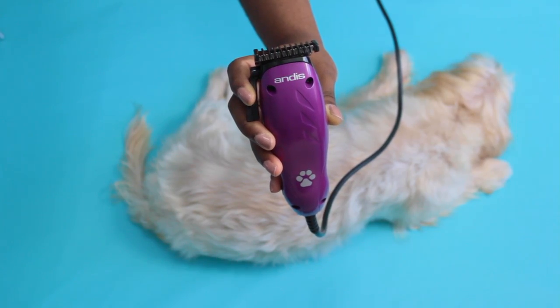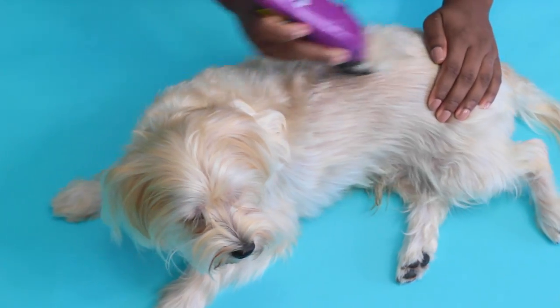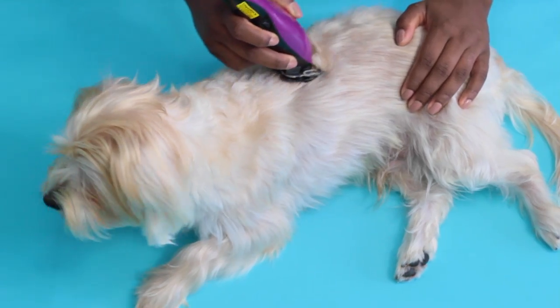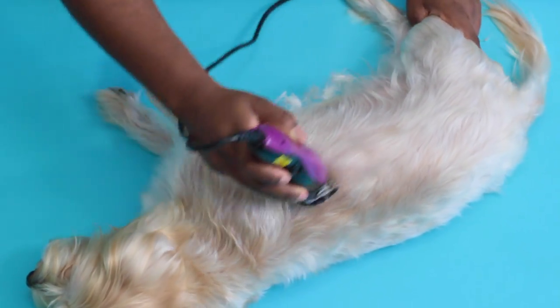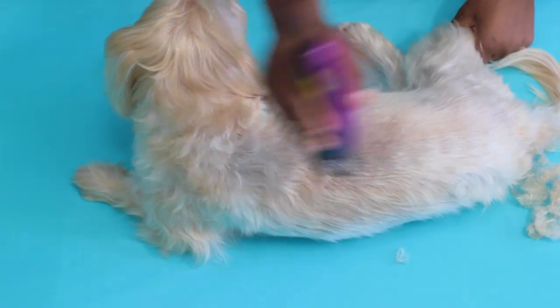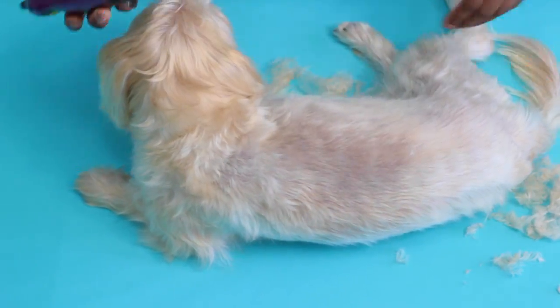With his clippers I start clipping his body in the direction of the growth of his fur. I don't go against the grain since I notice it makes him quite uncomfortable. I keep going until his fur is smooth and not choppy. Ideally he'll be in the sitting position but I just work with how he's comfortable. From his back I move to the sides, his belly, and the base of his head.